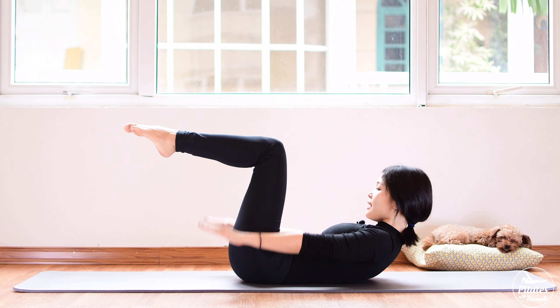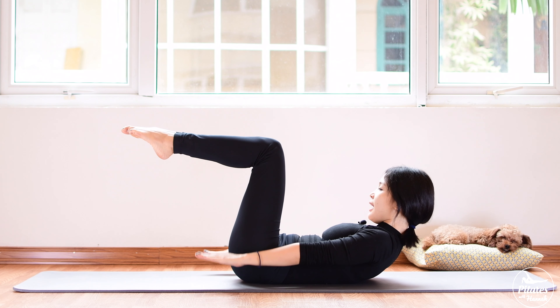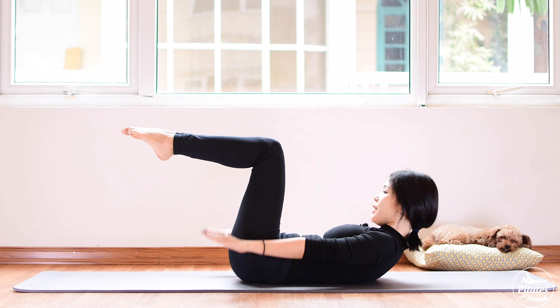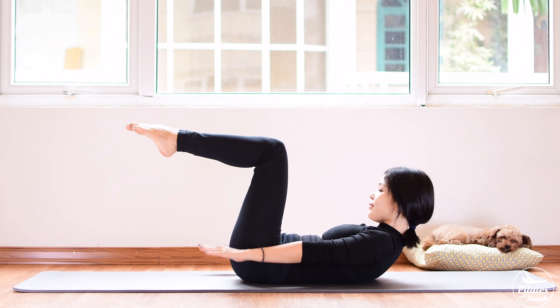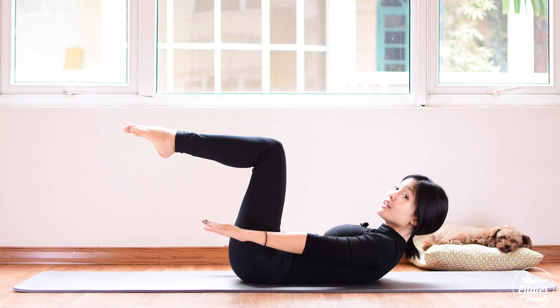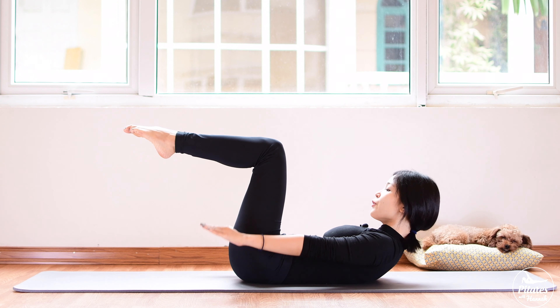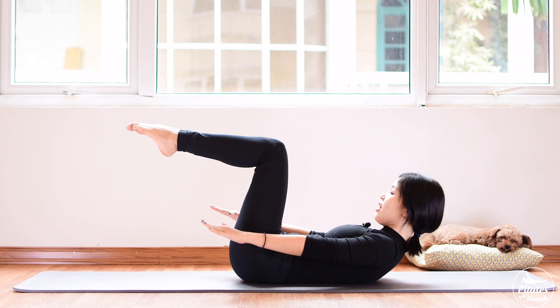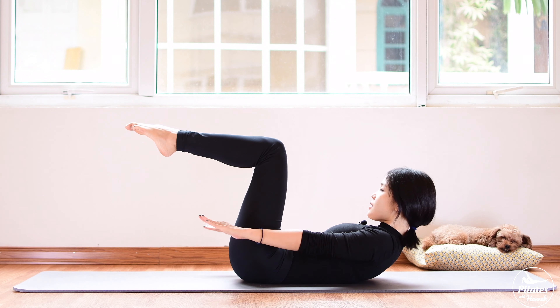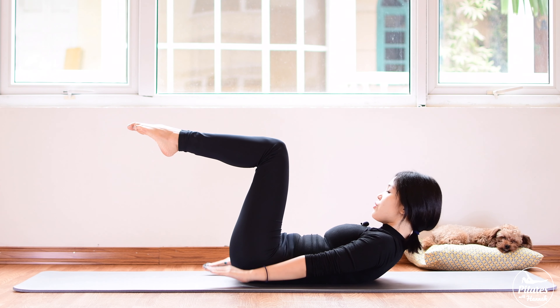Belly button in, lengthen your arms along your body, palms facing down, activate your feet, stick your lower back down to the mat and start pumping your hands. Inhale five times and exhale five times — inhale two three four five, exhale two three four five. Keep doing it with your own breath. You can make a really long breath or a very short breath. Pump your whole arms, not just your wrist, lift your chest a little bit higher, scoop your belly more — chin to chest to protect your neck.